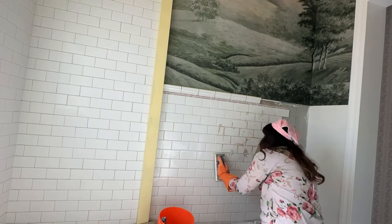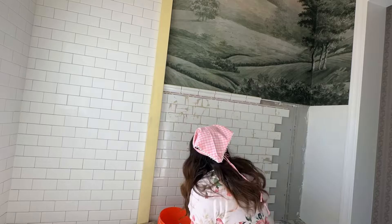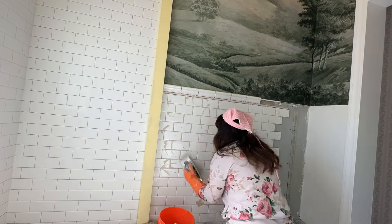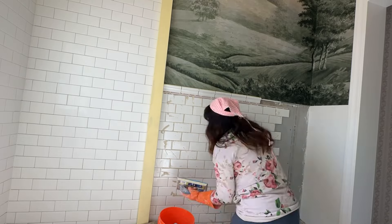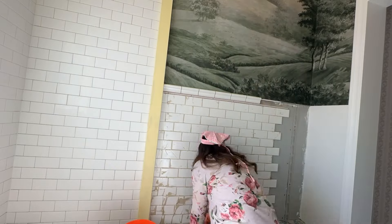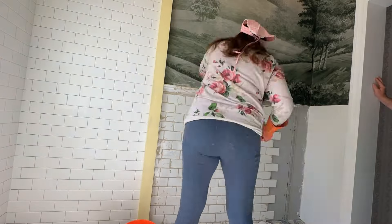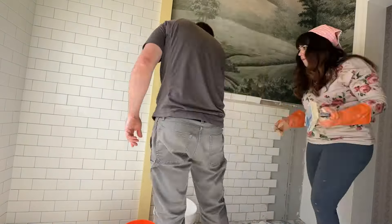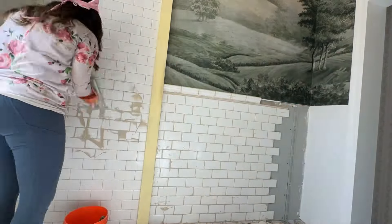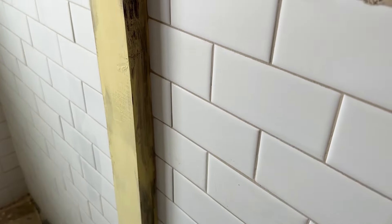After you tile, you really need to wait 24 hours for it to set before you grout, or you'll get bubbles in your grout. While I was waiting, I decided to paint — which was fine — except I shouldn't have painted where the grout is close to the paint. When we took the grout off, I got a little bit on the wood beam and it just turned black. So I'm going to have to totally redo that, which was kind of a waste of time.